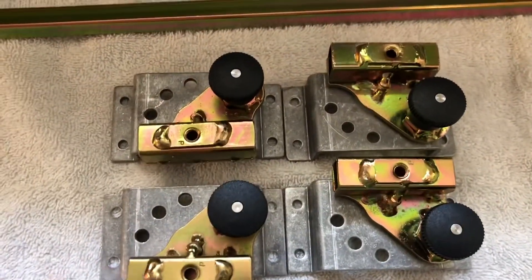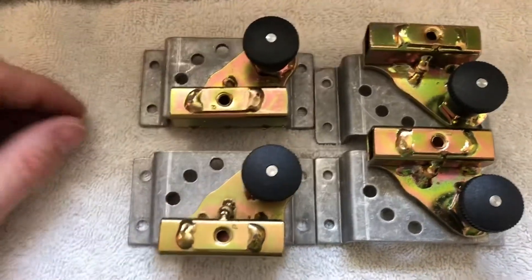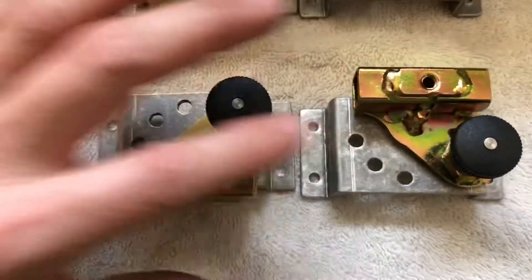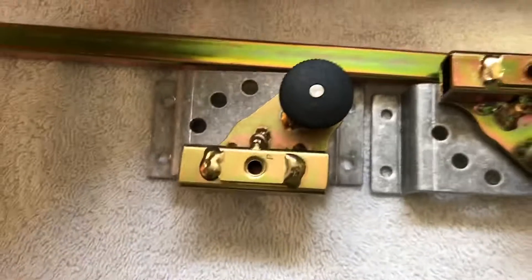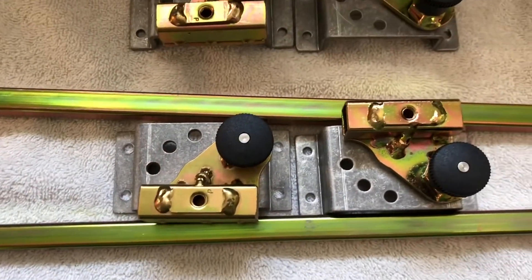As you can see, there are two different sets of swivel leg mounts. Ideally, we want this set on one side and this set on the other. The reason they're set up like this is so that when it's folded away and the legs are tucked up, this leg will go this way and the other leg will go that way, and they won't interfere with each other.